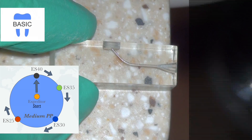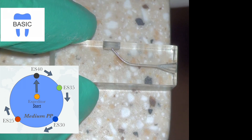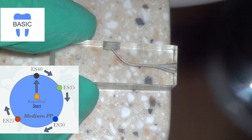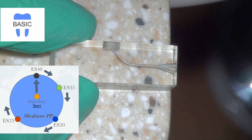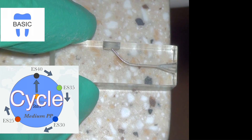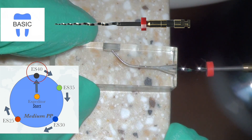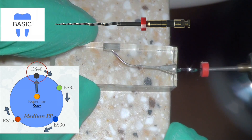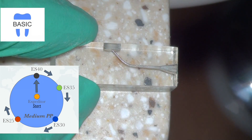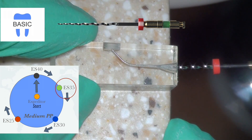A block has been predetermined to have a medium package of files — that is size 40 through 25, or 04-taper files. Since EndoSequence is a crown-down technique, we start from the largest file and move down to the smaller file, then go back to the larger file — we call that a cycle. We go from size 40 through size 25 and then back to size 40. We use this in a three-stroke in-and-out motion, which is basically enough to load the flutes with debris.